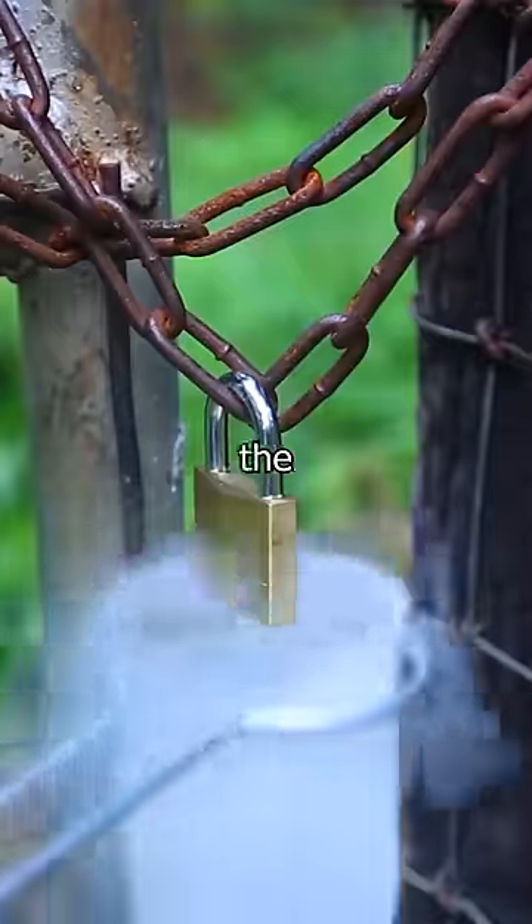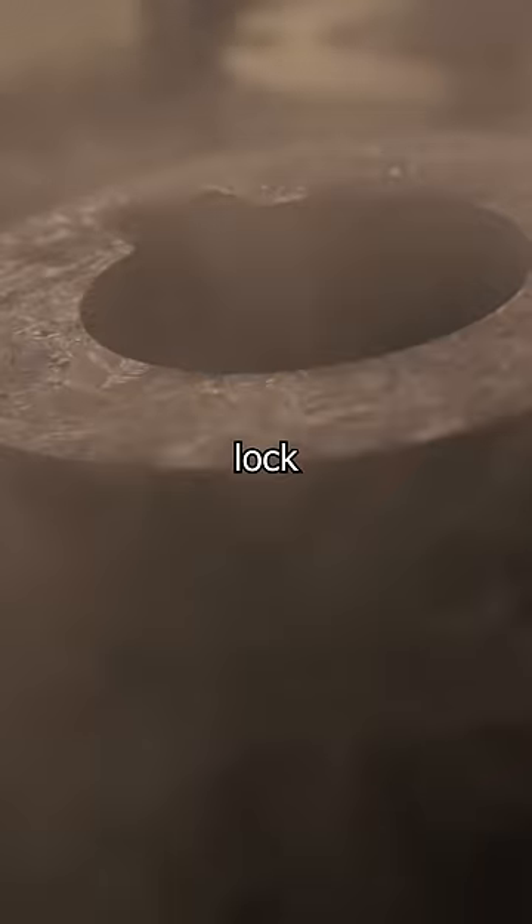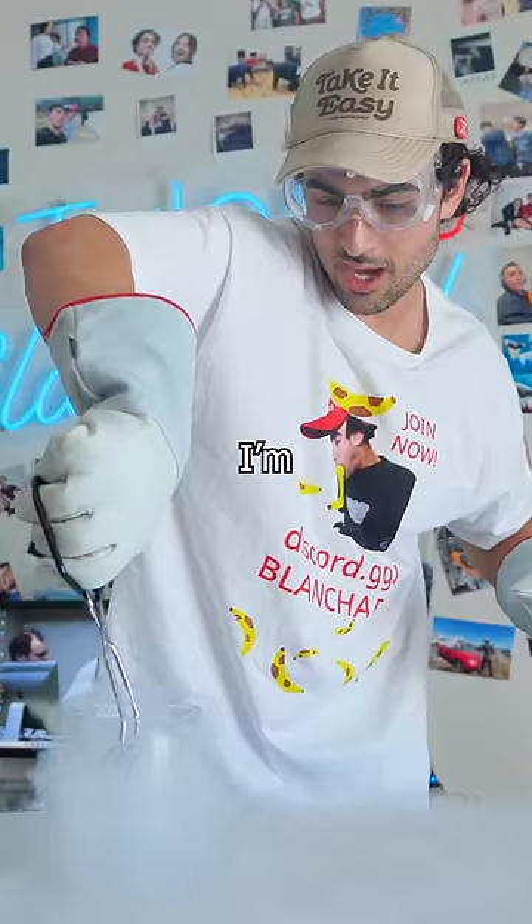Can you break a lock with liquid nitrogen? I've seen it in the movies and TV shows that if you get a lock really cold, you can break it with ease. I'm going to test that out.